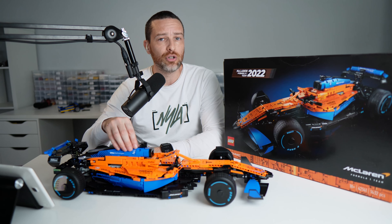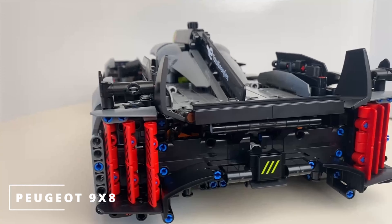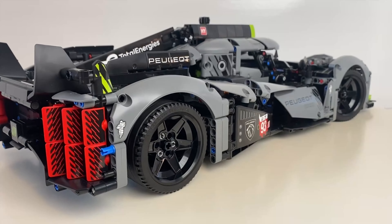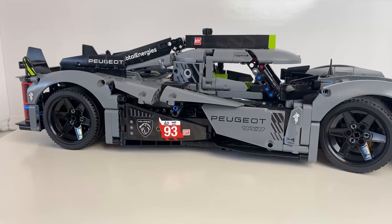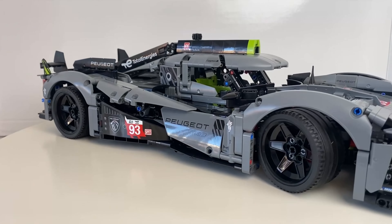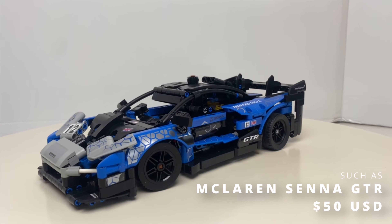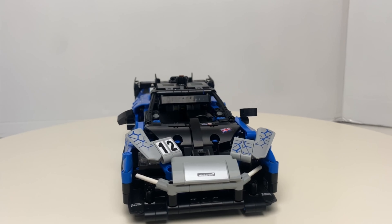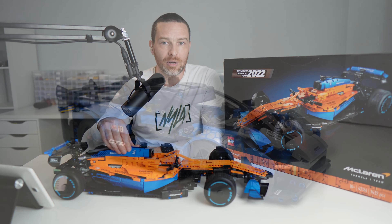I really did enjoy building this and had a good time, but I didn't enjoy it quite as much as the Peugeot 9x8 — although that's a slightly more expensive set with more pieces released later, so maybe not the fairest comparison. If you're just getting into Lego Technic, the Peugeot 9x8 would probably be a better first car. I'd actually recommend starting with one of the cheaper cars first, since these cost a few hundred dollars and you don't want to end up with it sitting in pieces on your desk.